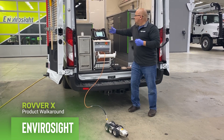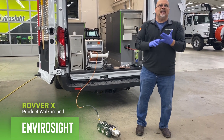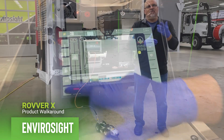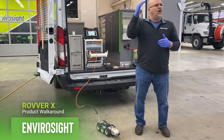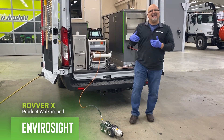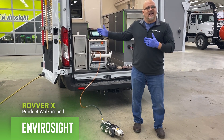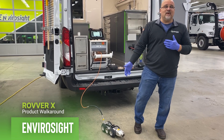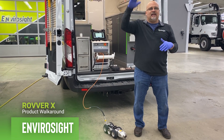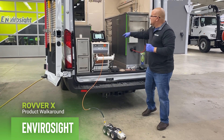I'm going to move quickly over to the all-in-one controller. When I say all-in-one, I mean it controls, records, and views. It will even generate a software report with pictures, and all the PACP data will be in there. It also produces an inclination report — so if you're out doing new construction and want to make sure that new pipe has been laid correctly, it has an inclinometer, all standard. It will also put a graphic report together so you can graph out exactly what the incline does, all within this controller.